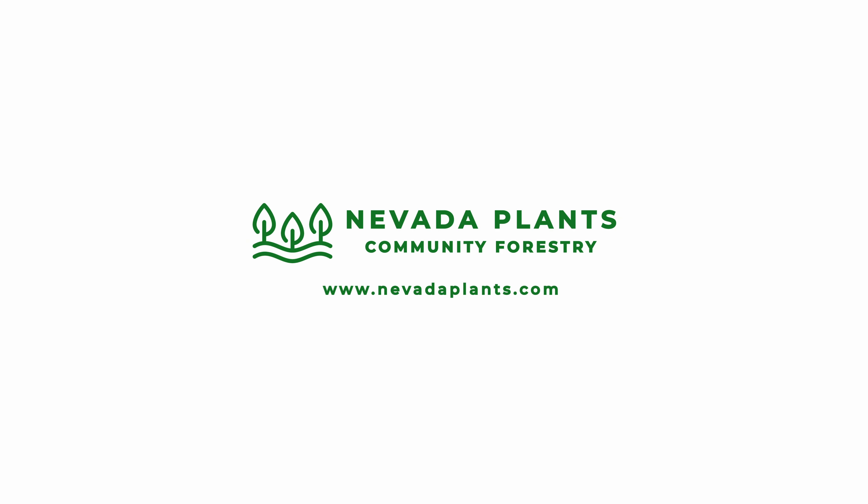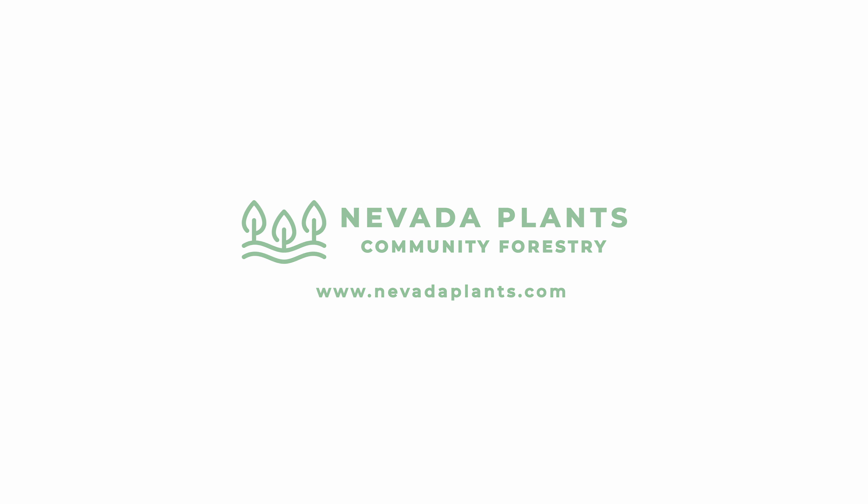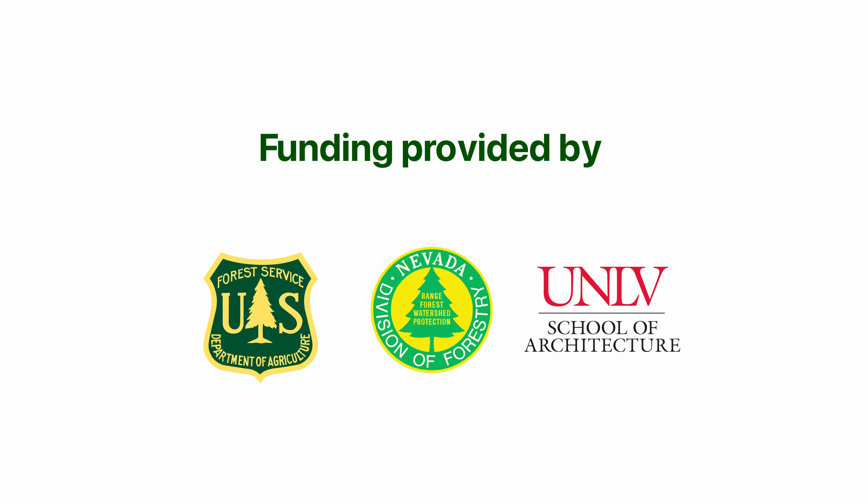As Nevada works to adjust to drought conditions and urban water use, it is vital for our communities to work together to keep our trees alive and well. Thank you for watching. We'll see you next time.